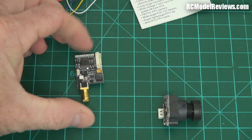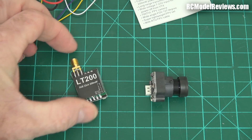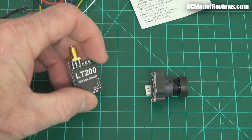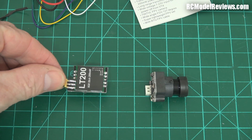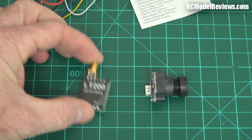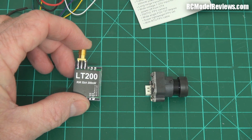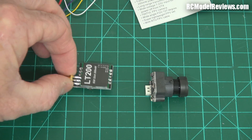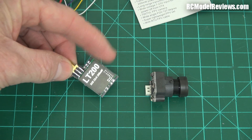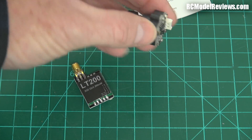However, if you've got a small model this is actually going to be pretty good because these are fairly small. This is very similar to the little LT200, which is pretty much a version of the little video transmitter I suggested for the low cost mini quad. The nice thing about this one is it has a 5 volt output — the other one doesn't have a 5 volt output for the camera. This is a 5 volt camera, so this should work out pretty well. It's a very small camera.